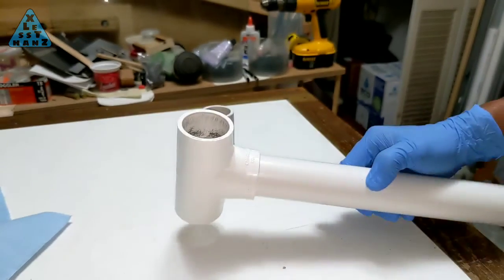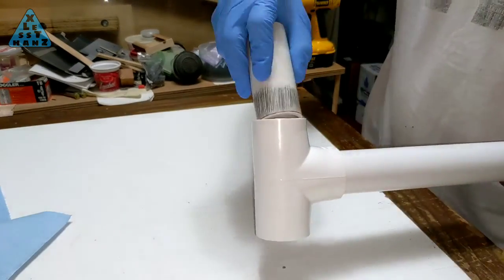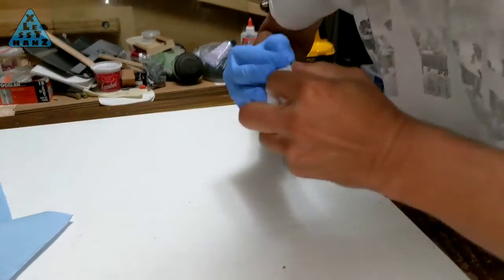In testing the ease of disassembly, some might think it doesn't feel that much different than with no dry lube, but for myself, I do think it helps.